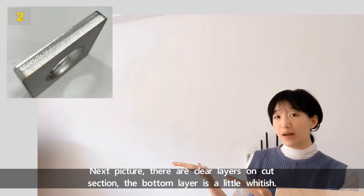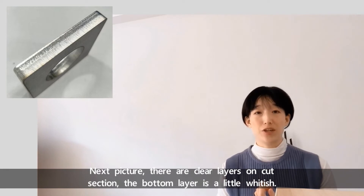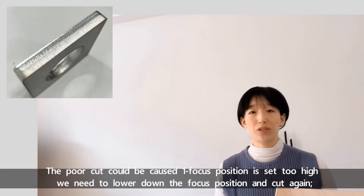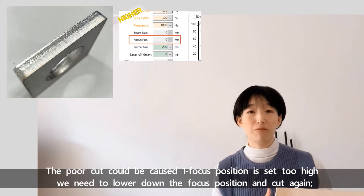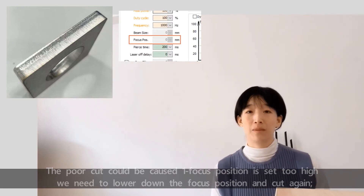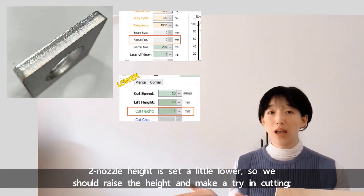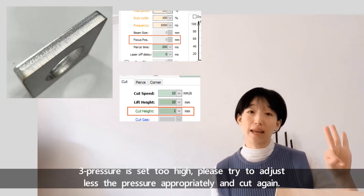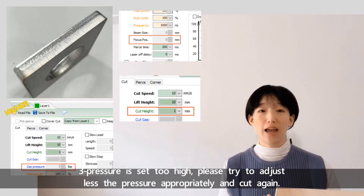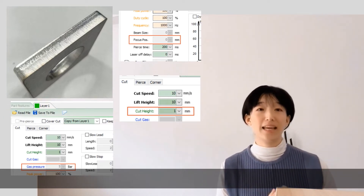Next picture: there are clear layers on the cut section and the bottom layer is a little whitish. The poor cut could be caused by: number one, focus position is set too high — we need to lower down the focus position and cut again. Number two, nozzle height is set a little lower — so we should raise the height and try cutting. Number three, pressure is set too high — please adjust to less pressure appropriately and cut again.